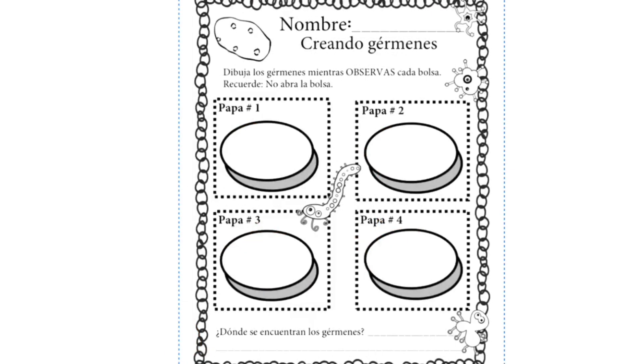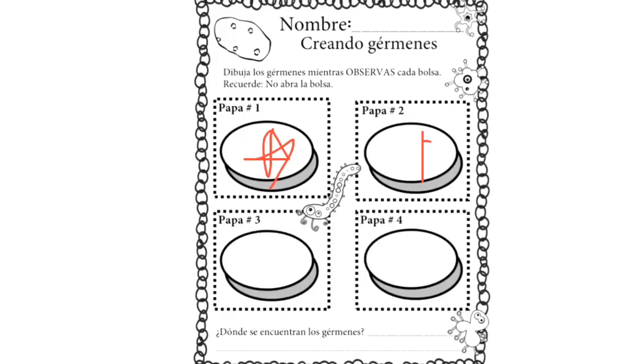Niños y niñas, esta semana van a recibir una hoja que se mira así. Esta hoja van a completar después que terminen su experimento de esta semana — el experimento dura siete días. Después de siete días me van a dibujar qué es lo que encontraron en la papa 1, en la papa 2, en la papa 3, y en la papa 4. Y luego me van a decir: ¿dónde se encontraron gérmenes en su papa? ¿Dónde en tu casa tenía más cantidad de gérmenes? Espero que se hayan divertido y que tengan una hermosa semana y que se diviertan con este experimento. ¡Adiós!